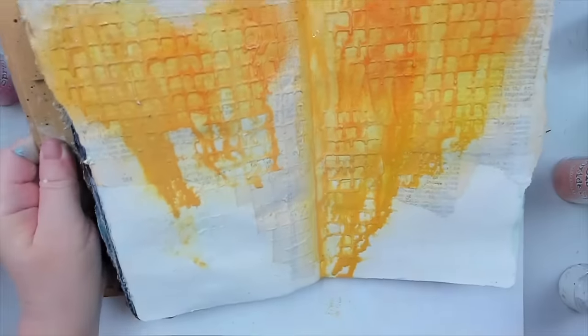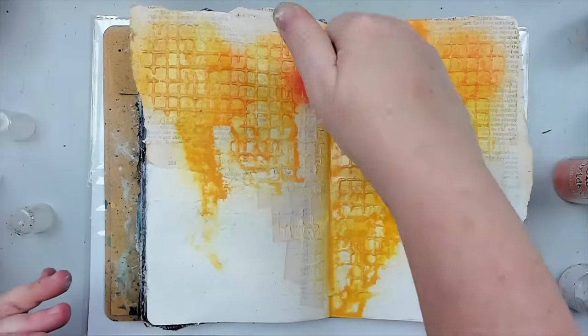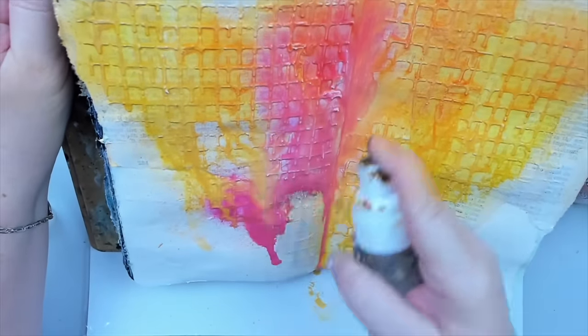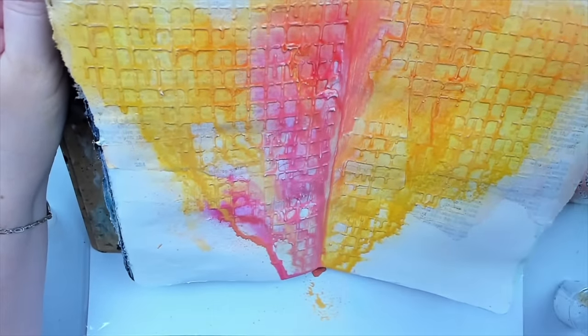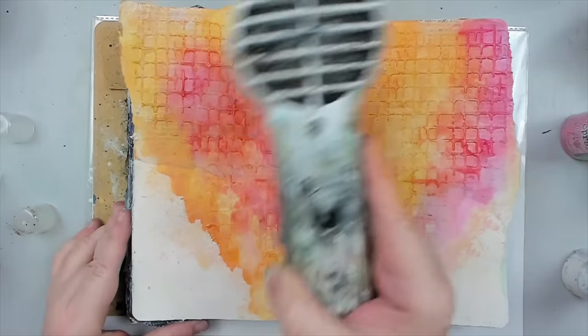Of course, there are warm colors that mix beautifully with cool ones, such as yellow and blue or red and blue. And as you continue to learn more about color theory, you will be able to expand your knowledge on how to combine colors from both families together.